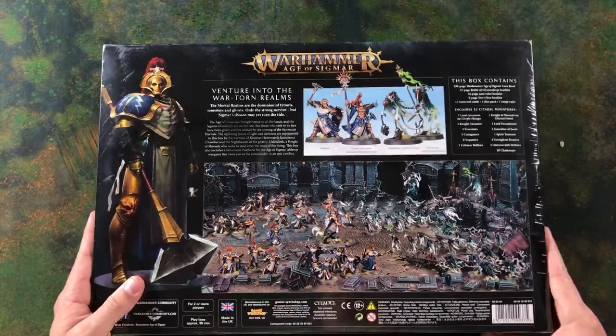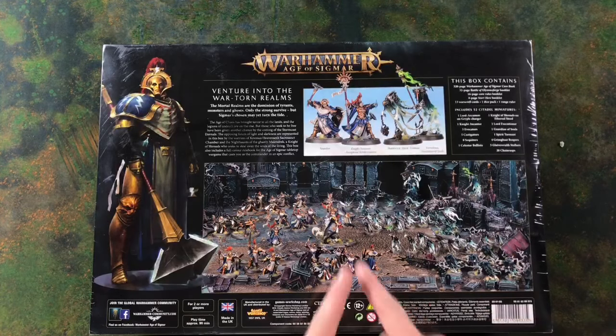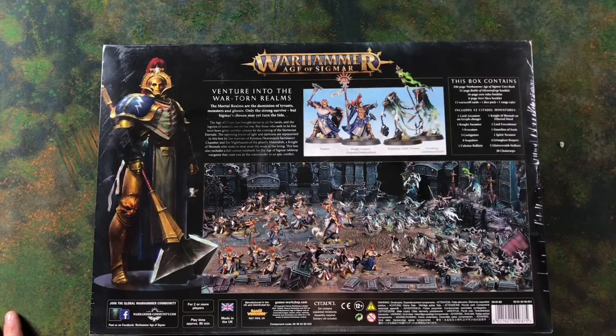If we flip the box over, we can see the contents. If you have any questions during this live unboxing, chuck the comments in on the YouTube live stream and I'll do my best to answer. On the back of the box, you get a picture of everything plus your contents list. You have a 320-page Warhammer Age of Sigmar core book, a 32-page Battle of Glimpse Forge booklet, a 16-page Core Rules booklet, an 8-page Start Here booklet, and 13 War Scroll cards — one for each unit in the box.